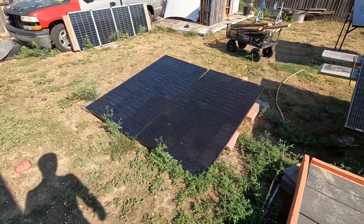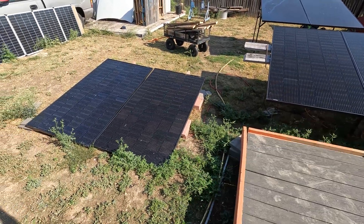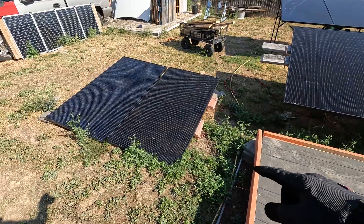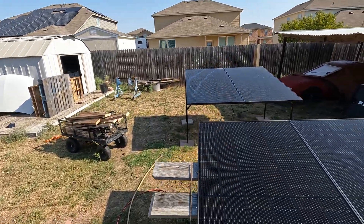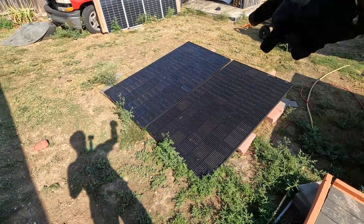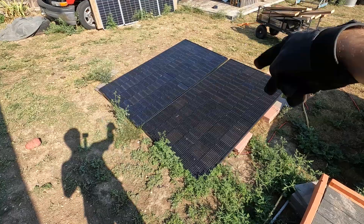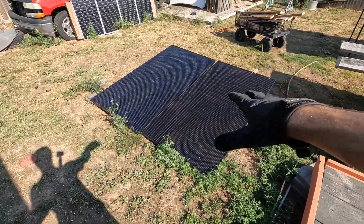Alright guys, so in the last video I showed you we got some new solar panels. Well now I'm sick of these things being on the ground, so I'm going to show you guys how I built a really nice mount to put these on. There's kind of a spoiler — I've already built one so I know what I'm doing a little bit. I have two spare panels in the garage we're using as mock-ups, and I'm going to show you how we're going to build a really nice stand to keep them off the ground.